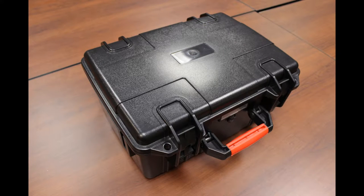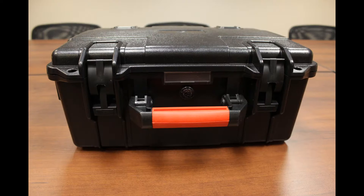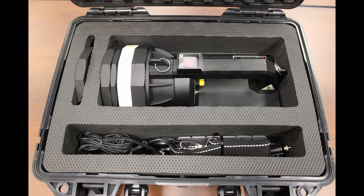Today I am reviewing Henlen's 70 watt HID Spotlight. It ships in a well-constructed, waterproof case. I just acquired this light about two weeks ago.